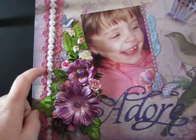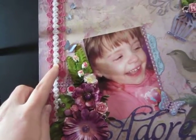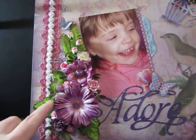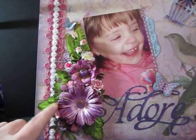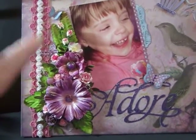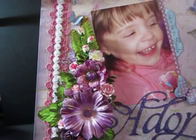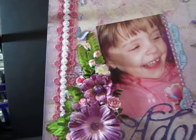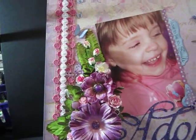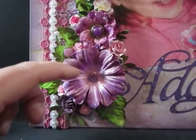This pink trim is Recollections. This is Carla's trim. The flowers are a mix of a lot of I Am Roses. This is a Recollections flower. I Am Roses leaves. And this purple here is actually Prima — Prima leaves, purple leaves.